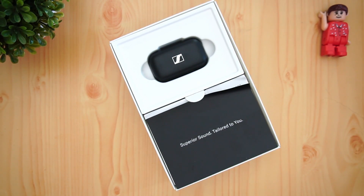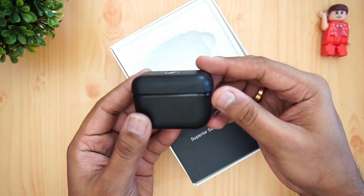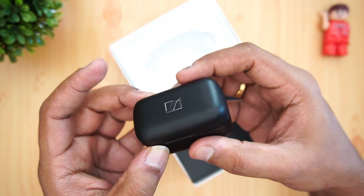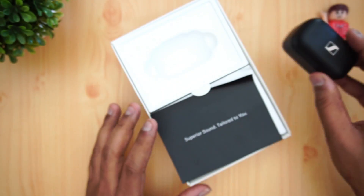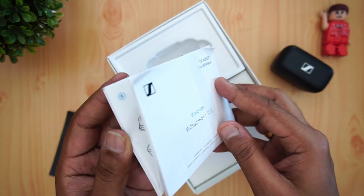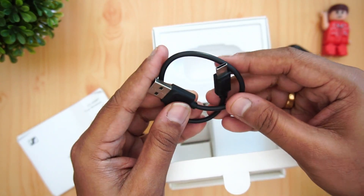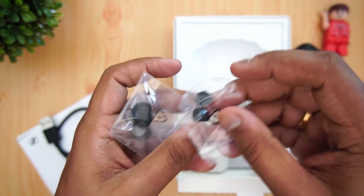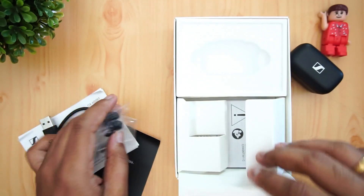Inside the box you get the earphones and a compact charging case — noticeably smaller than the Momentum 2's case, which had a cloth finishing. This one has a plastic finish. You also get a manual, warranty information, a quick start guide, a USB Type-C charging cable, and three pairs of ear tips — small, medium, and large — so you can find the most comfortable fit.